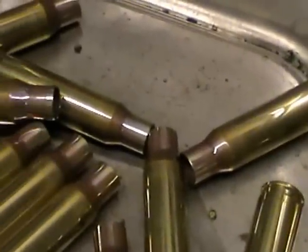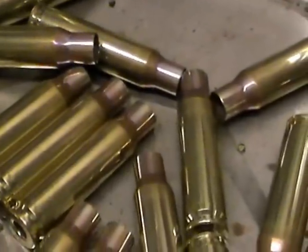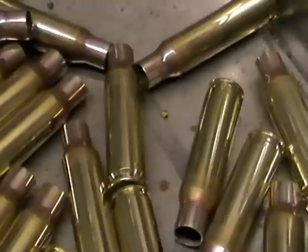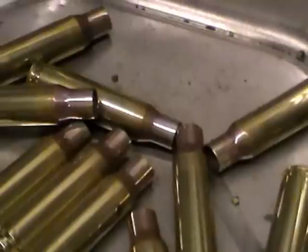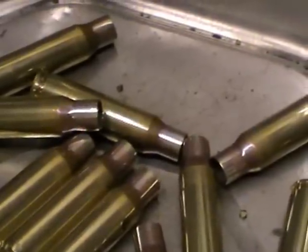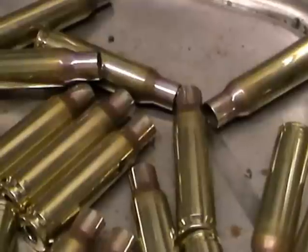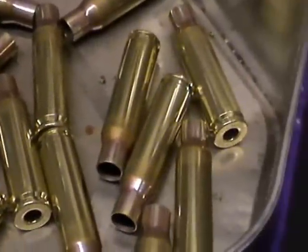Absolutely brilliant. And as you can see in the tin, every single piece of brass there has been annealed to exactly the same temperature. The heat has just run down the neck in exactly the same position. It doesn't damage your brass in any way, shape or form, when done correctly.